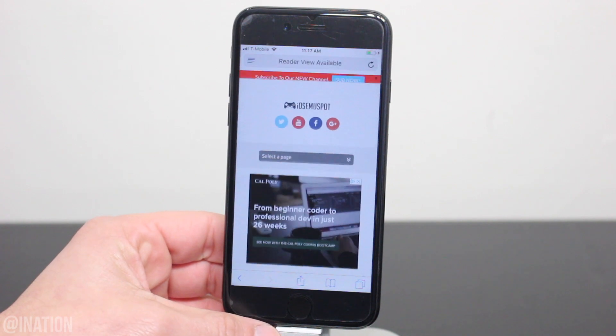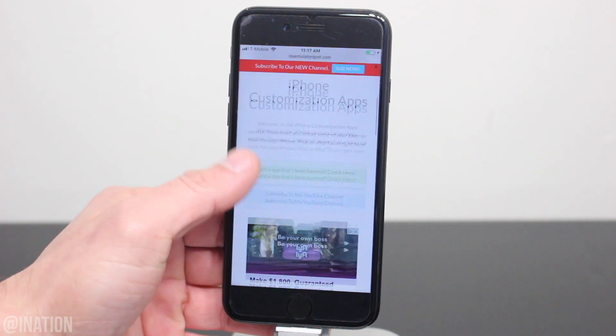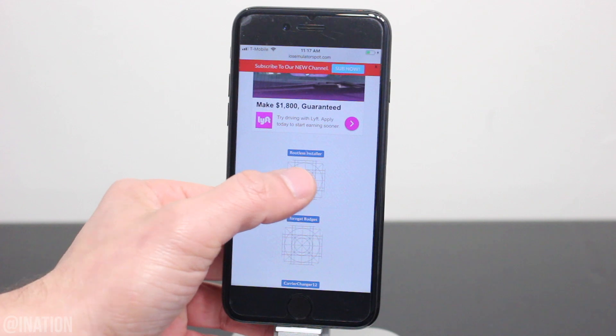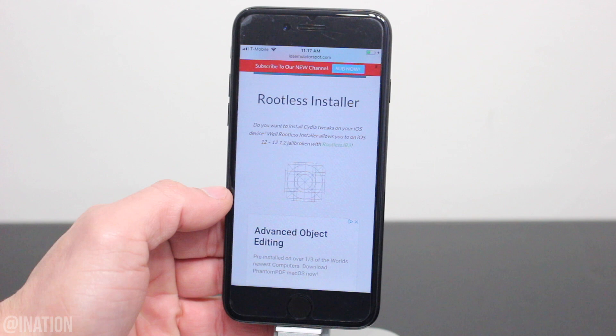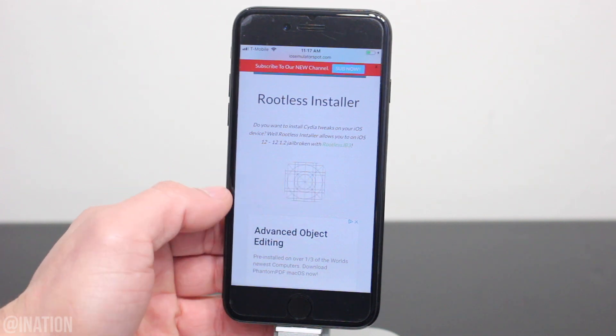I'll put the link down below in the description. Once you get there, scroll down a bit, tap the rootless installer icon, scroll down again, and if any app is ever revoked, you can download the application in the IPA section. Let's tap the icon one more time.